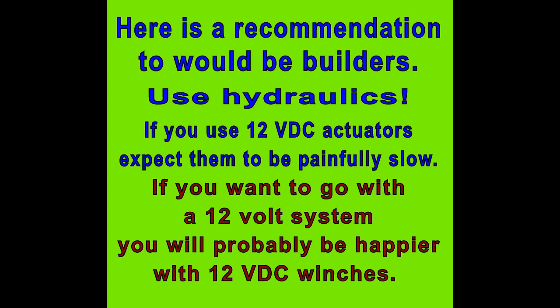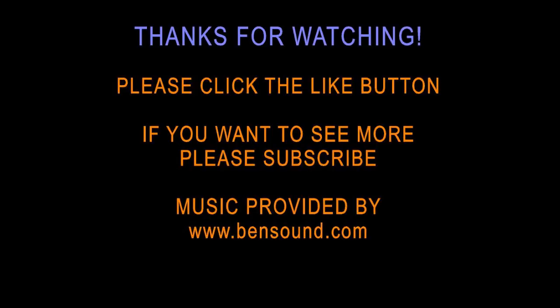That's about it. Hopefully this has been helpful for you to make a decision for your own build. We will be updating some information in another video. Thank you for watching — please click the like button, and if you want to see more, maybe even subscribe.